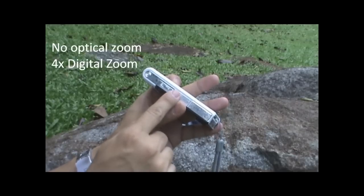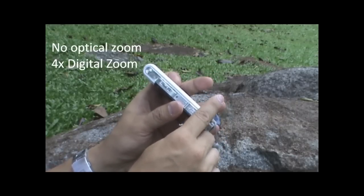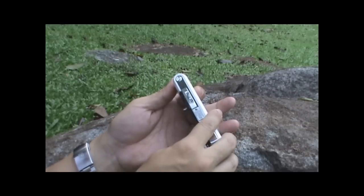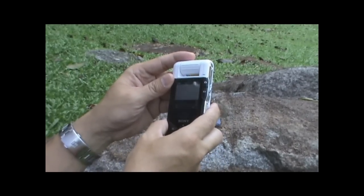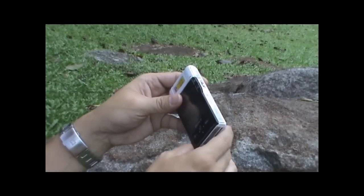Over here we have a slider toggle with W for wide and T for telephoto, but this unit does not actually have an optical zoom — it's a digital zoom. There's also an on/off button, though that's not really necessary since the unit turns on when you open the lens.